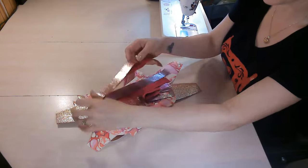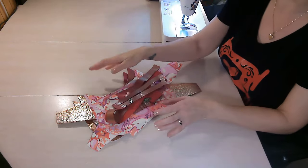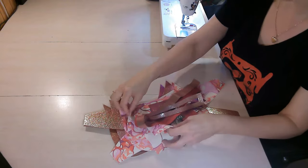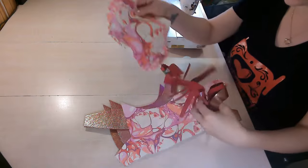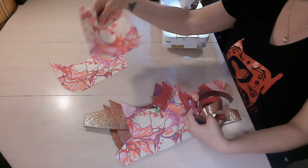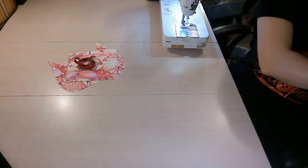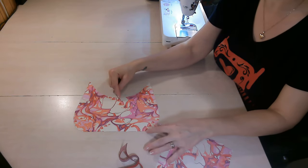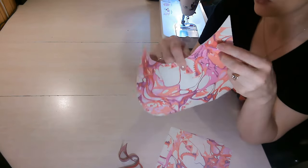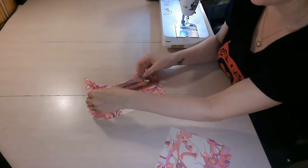Once you have everything cut out, interfaced, and all your markings made, we are ready to get started on our bag. The first thing we're going to do is construct our zipper pocket. For this we need one of our lining panels, our two zipper pocket pieces, and our zipper overlay.